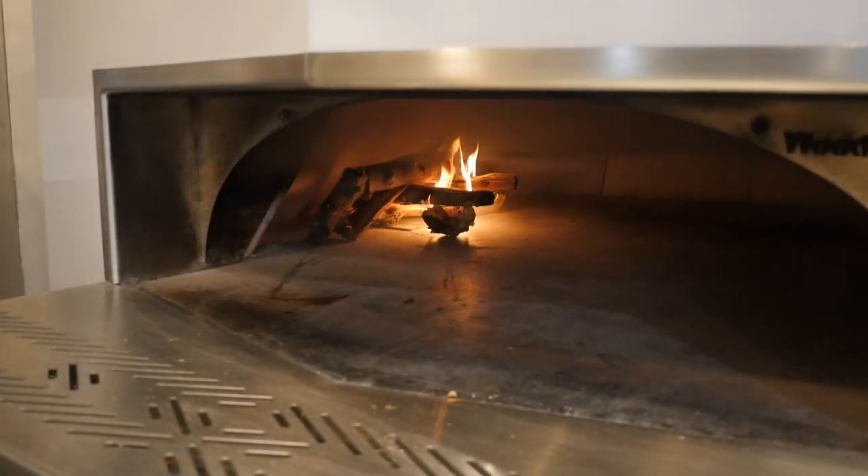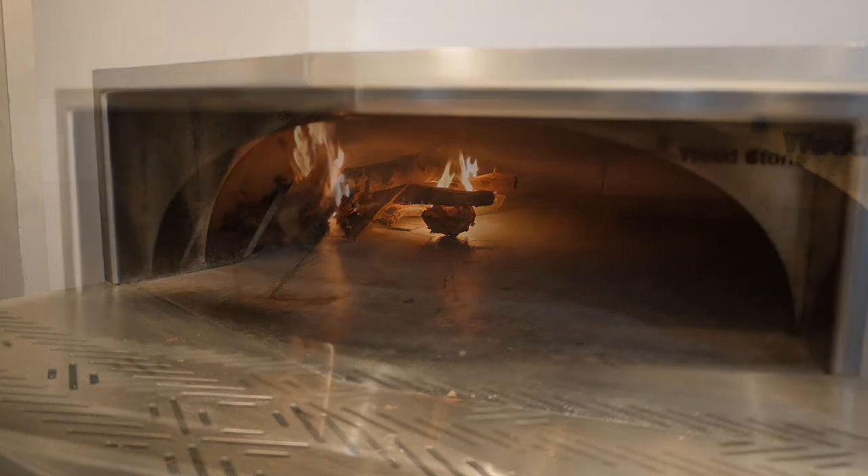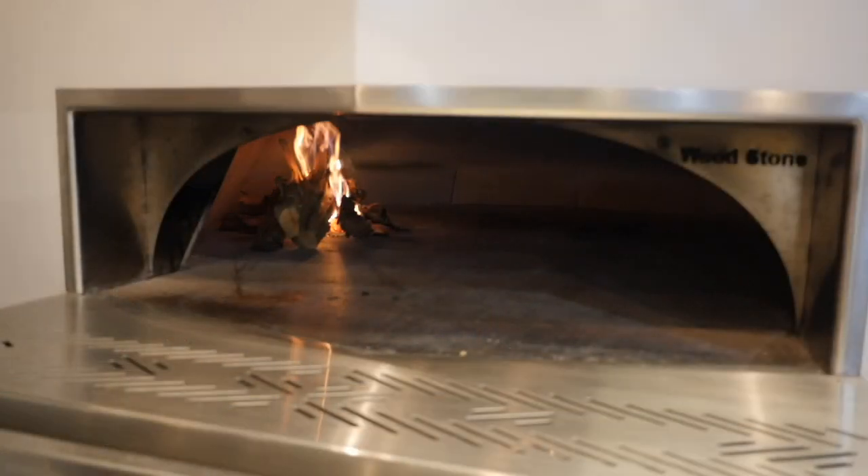Once the oven temperature reaches about 300 to 400 degrees Fahrenheit, increase the oven temperature by increasing the size and amount of wood being used. Based on what is already burning, gradually increase the amount of wood per hour. Eventually you'll get your oven to about 500 to 550 degrees. Once you've established this temperature, you're good to bring it up higher or to cook in it whenever you're ready.